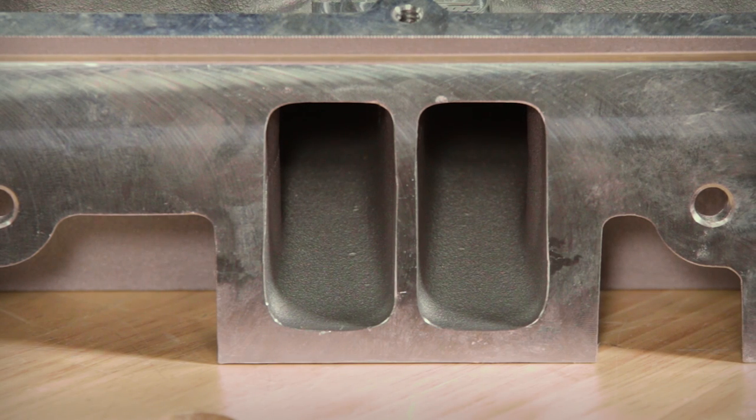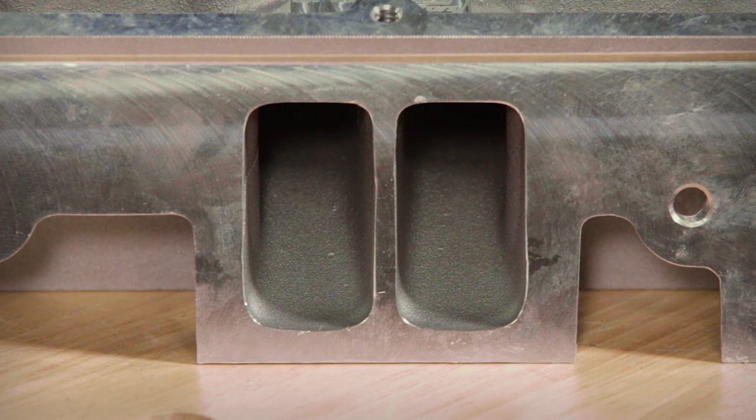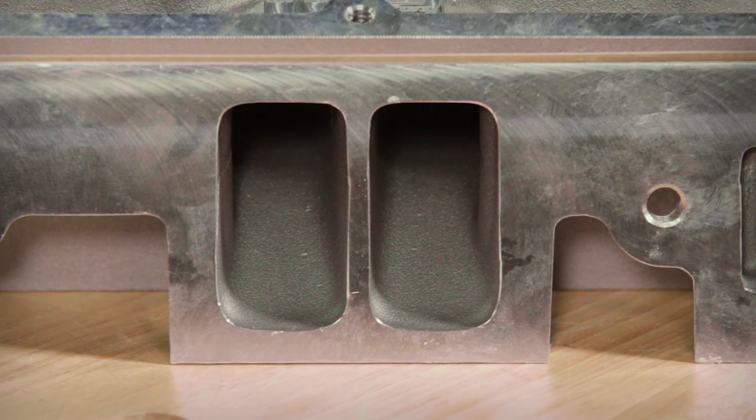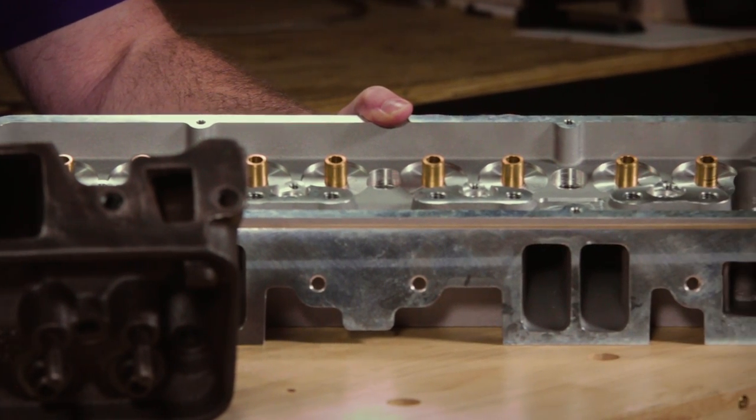That sharp turn is not good for flow. These new heads have a raised floor with a ramp that directs flow better at the back of the valve. You'll also see texturing around the valve guide itself, which increases velocity by eliminating dead spots behind the valve guide.